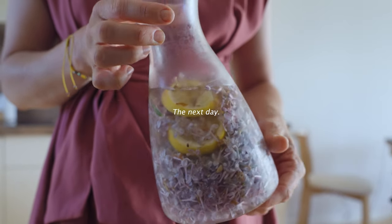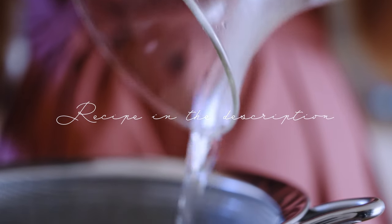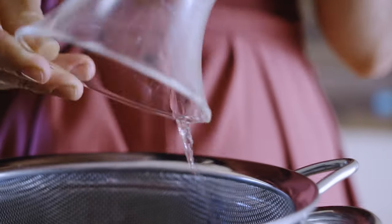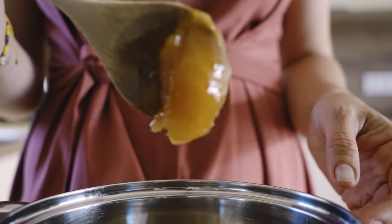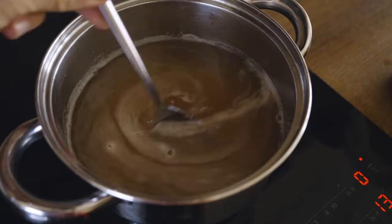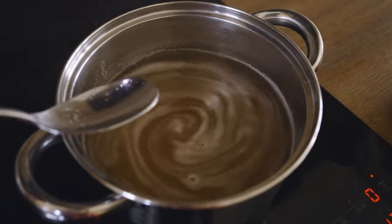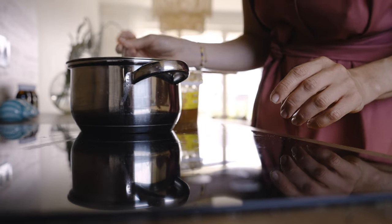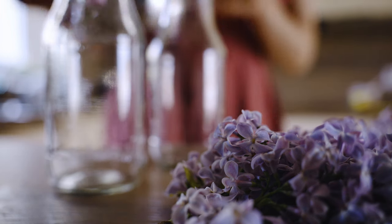Once the infusion is ready, strain it through a fine mesh or muslin cloth. Bring the lilac water to a boil, add honey, and cook on low heat until the honey is melted. It's important to know that at higher temperatures you will lose its medicinal benefits, though it will make the syrup last a bit longer. You can also skip the heating part and simply melt the honey in the cold infusion — keep it refrigerated and use it within the next few weeks. Once you've achieved the desired sweetness, pour the mixture into sterilized bottles and keep them in the refrigerator.